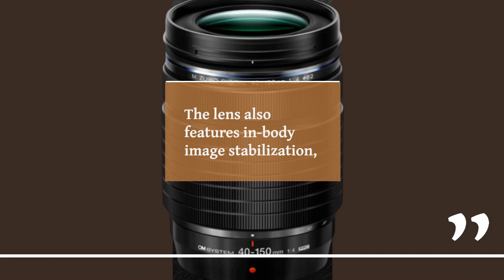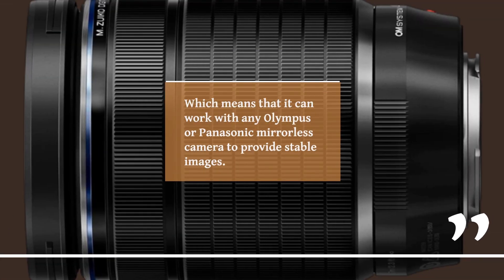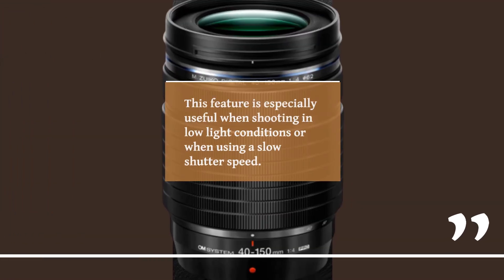The lens also features in-body image stabilization, which means it can work with any Olympus or Panasonic mirrorless camera to provide stable images. This feature is especially useful when shooting in low-light conditions or when using a slow shutter speed.